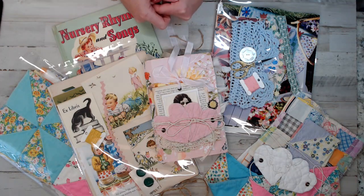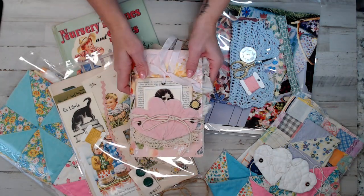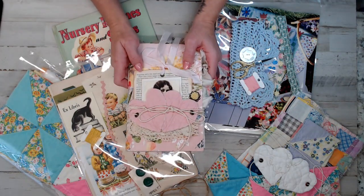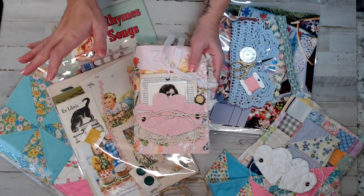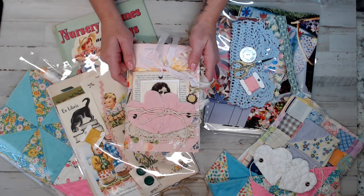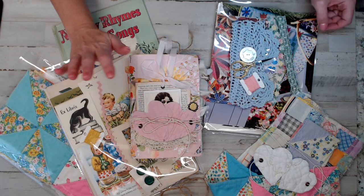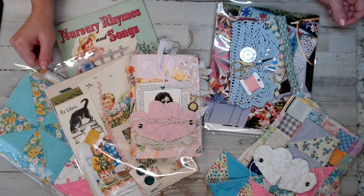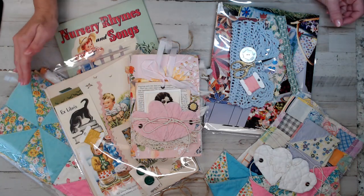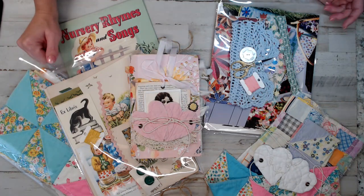Before I get into the kits, I wanted to give you guys a quick update on what really inspired them. This story is about a customer who became a friend over 12 to 15 years ago. Her name is Betty. She's not a shop owner — she's just a person who loves to journal, who loves junk just like many of us, and likes to create with it.